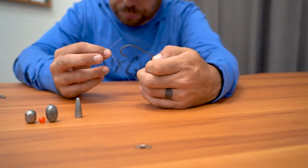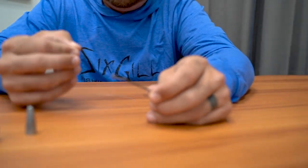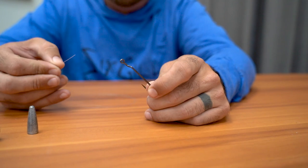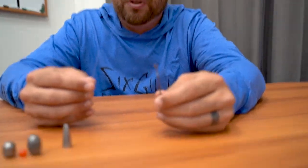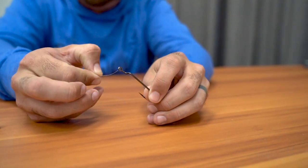With the hook tie, the knot is kind of critical. You can tie a uni knot or a palomar knot, but I like to tie what's called a knotless knot. What you want to do is take your line and go through the eye of the hook forward.